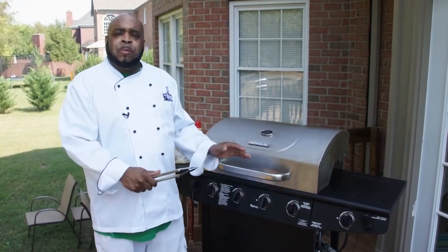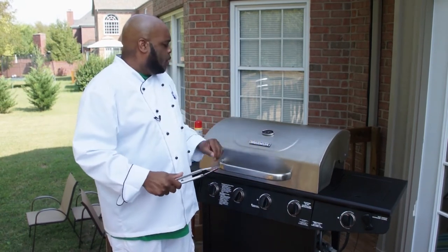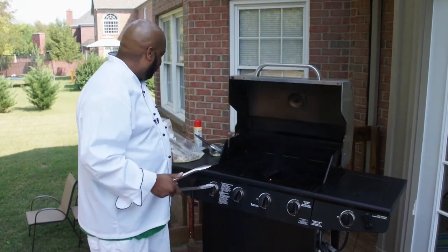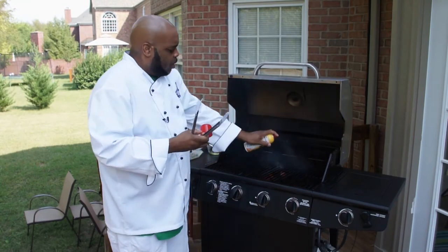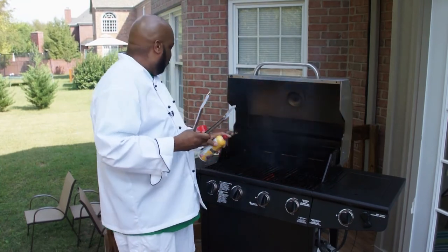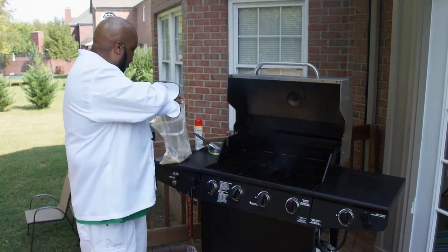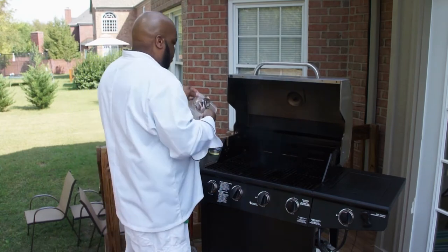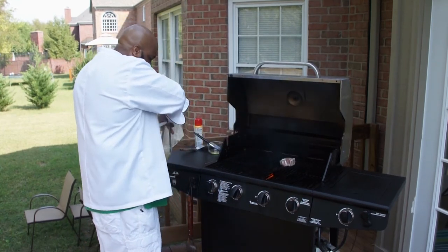You want to pre-heat your grill for about four or five minutes before you put the lamb chops on — you want to get those grill grates nice and hot. My temperature right now is right around 450 to 500 degrees. Put a nice nonstick spray on your grill grates so that your meat doesn't stick. Let's get our lamb chops going — wow, listen to that thing sizzle!